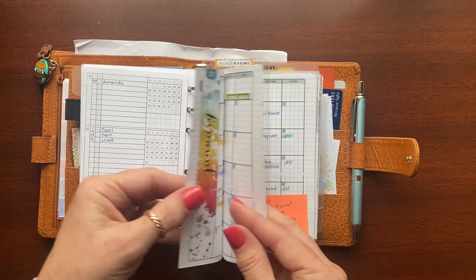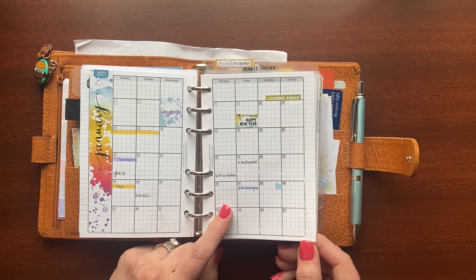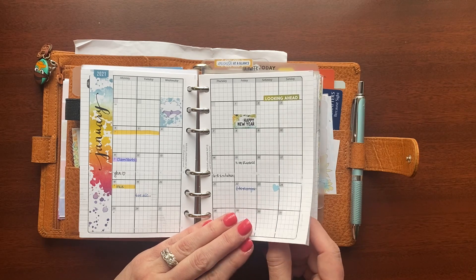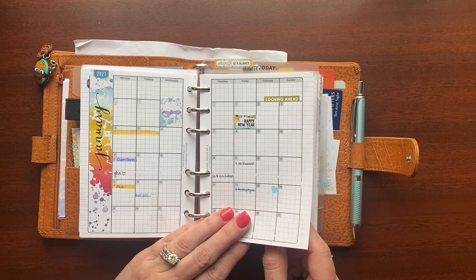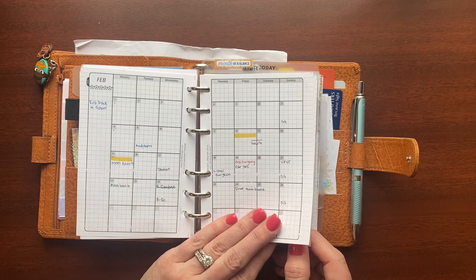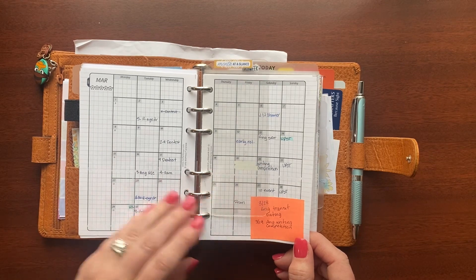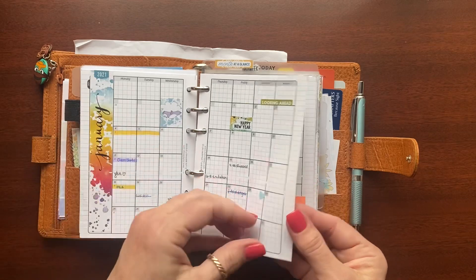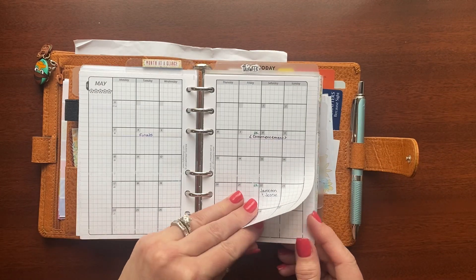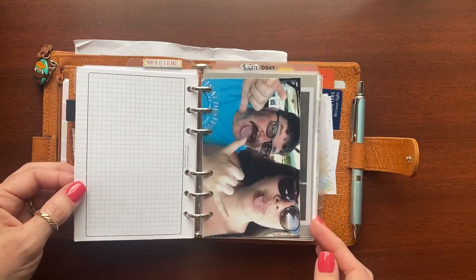I also have a family birthday section and then I go into the monthlies. This particular monthly insert is DIY Fish — I absolutely love her inserts. I've used them for at least five or six years, maybe longer. They're very well made, well thought out, functional, and flexible, and I continue to buy them year after year in multiple sizes and configurations. As I said, these pages are big-picture, forward-looking. I'm not very decorative on them — just a couple of small things. It's really just for when somebody asks 'are you free that weekend?' and I can quickly check.